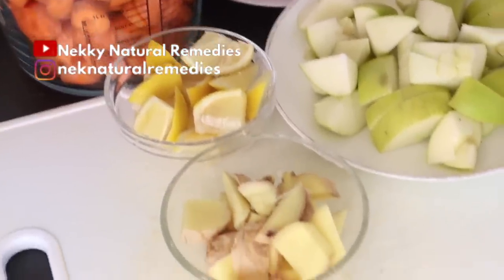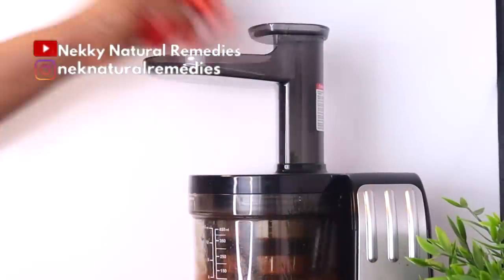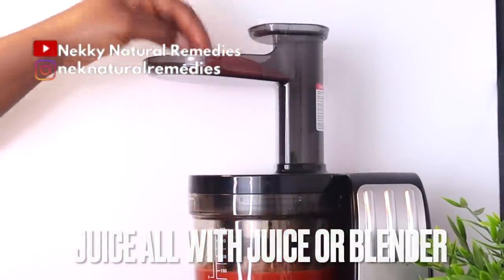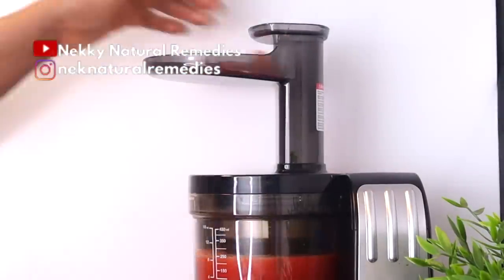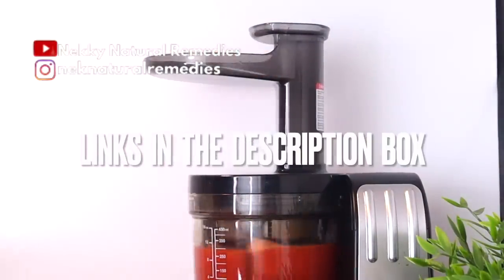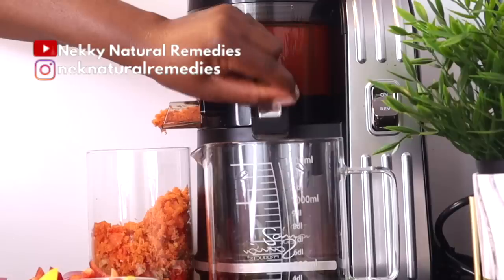After preparing all these amazing ingredients, the next thing we have to do is extract the wonderful juice from them all, and I'm going to be doing that by using my juicer. Remember, you can also use your blender if you don't have a juicer. For those that will be asking about this juicer, the link is in the description box. This drink is very good for everyone to drink, especially if you're aging.